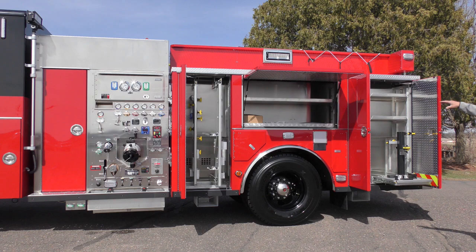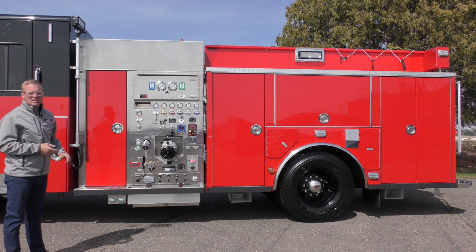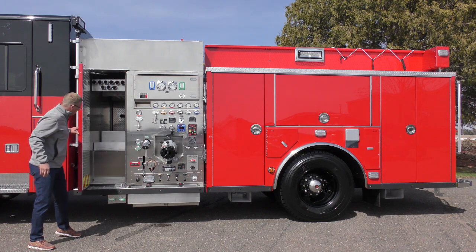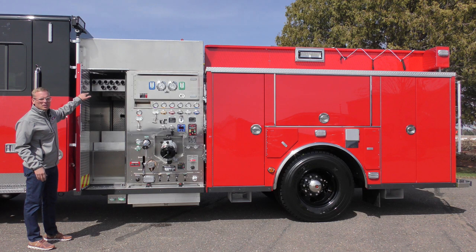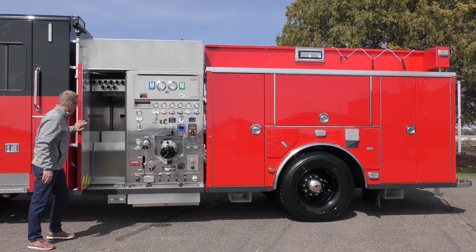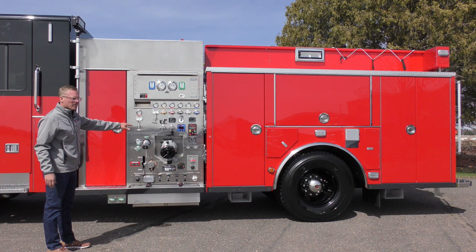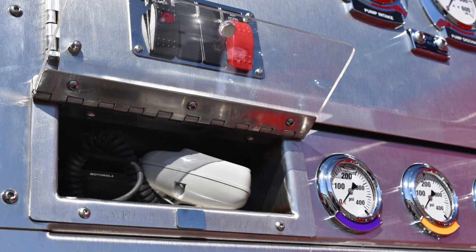Over the rear wheels there's an adjustable shelf and floor pan. In the rear compartment it's divided with adjustable shelves, an area for tall equipment storage, and a rotating base for their cutter, spreader, and RAM. On the pump panel side there's a large pass-through closet ahead of the fire pump, as well as pass-through storage for pipe poles and irons.